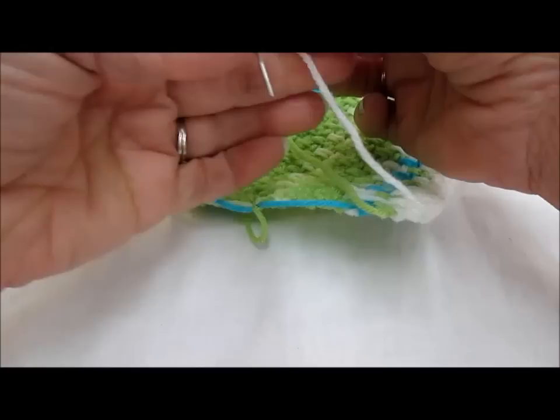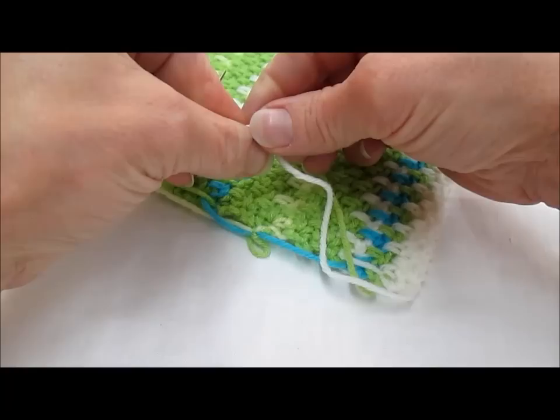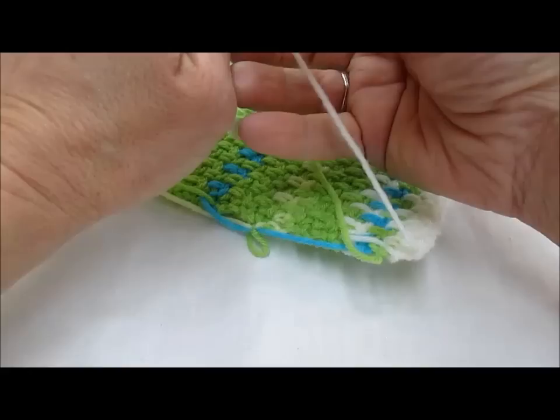I've chosen a darning needle. This is a DK weight or sport weight yarn and I've chosen a blunt tip needle to work with. If your yarn is bigger you'll need to choose a darning needle that's appropriate for your yarn. Give the yarn a little bit of an extra twist so that it pops easily through the eye of the needle and just thread it right on there.